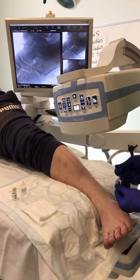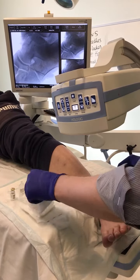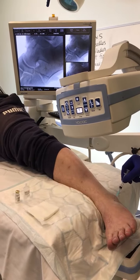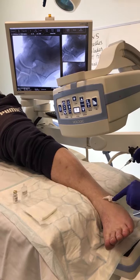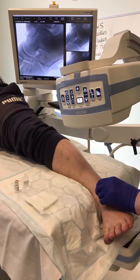Sometimes you'll actually feel the needle just go right into the gap. Sometimes you've actually got to move the needle around a little bit to allow that fluid to get in. Then we withdraw slowly and then press down, and then we'll apply a dressing. Check for any bleeding through.